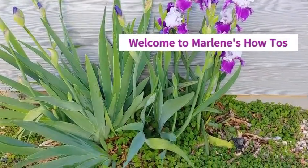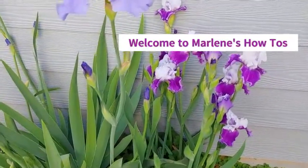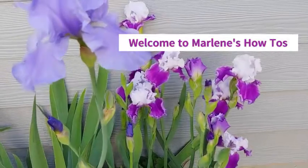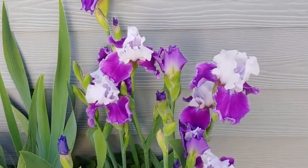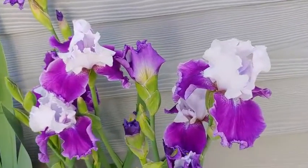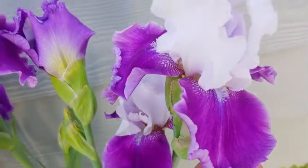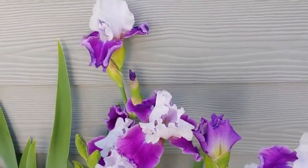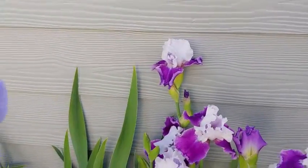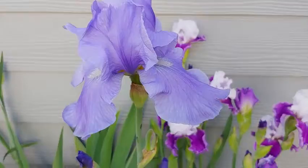Can you see what they are? My name is Marlene and welcome to my home and garden channel. Let's go ahead first and enjoy the beauty of these flowers. We'll take a look at the two-tone one first. These are beautiful bearded iris and I just love how they look. You can see the little white fuzzy beard right there under where the white part meets the purple.